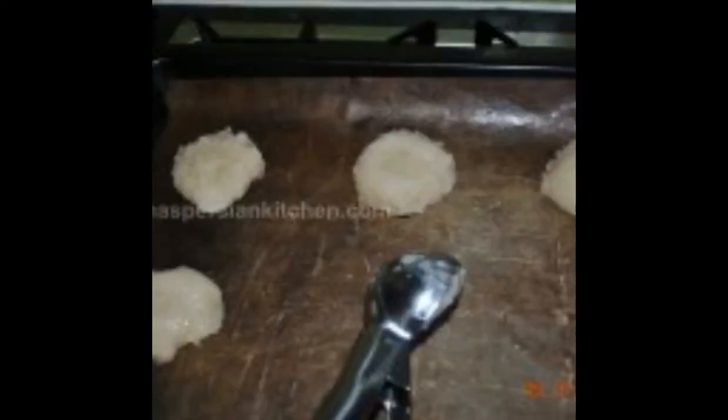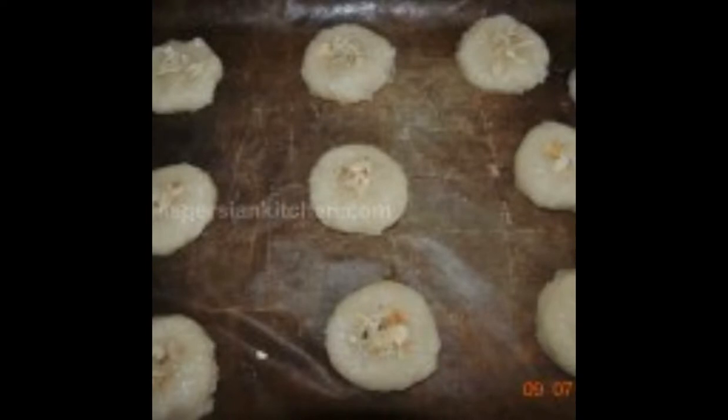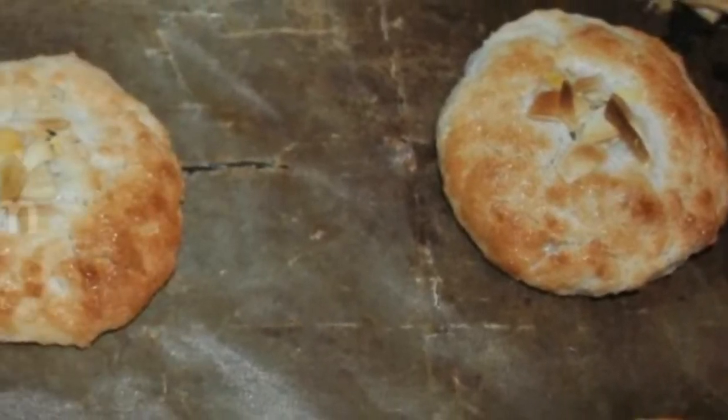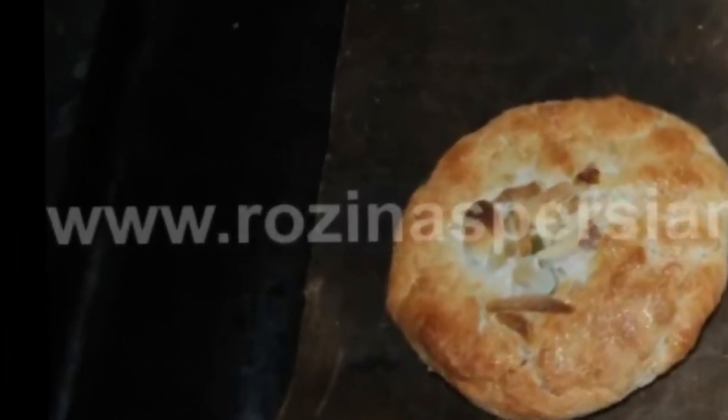After an hour, preheat the oven to 170 degrees and line the baking tray with parchment paper. Dip an ice cream scoop in vegetable oil and scoop the coconut paste onto the baking tray with some distance between each. Garnish cookies with chopped almonds or pistachios and bake for about 10–15 minutes until the macarons are golden at the edges.